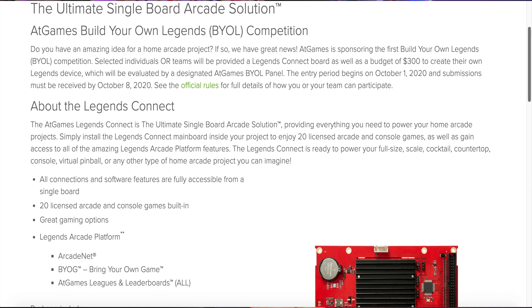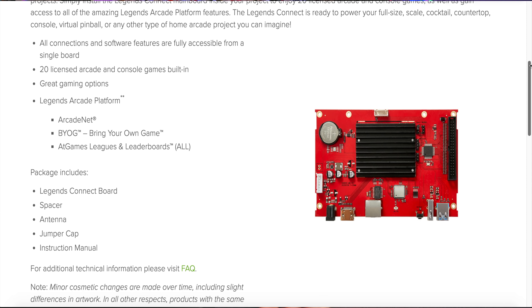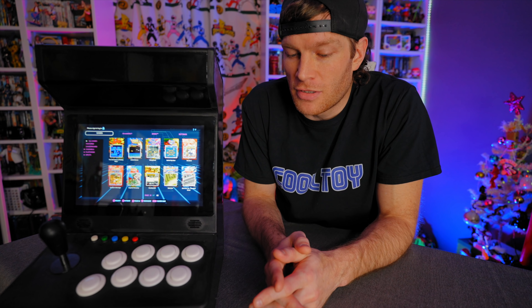Ladies and gentlemen, may I present my official entrance into the BYOL — Build Your Own Legends — contest. At Games is running a contest where they put out the idea: can the community build their own arcade legends machine and do it better, or come up with a unique idea? A lot of people entered with unique ideas, and my unique idea was a bar-top slash countertop — a bigger, better version of a barcade-type thing.